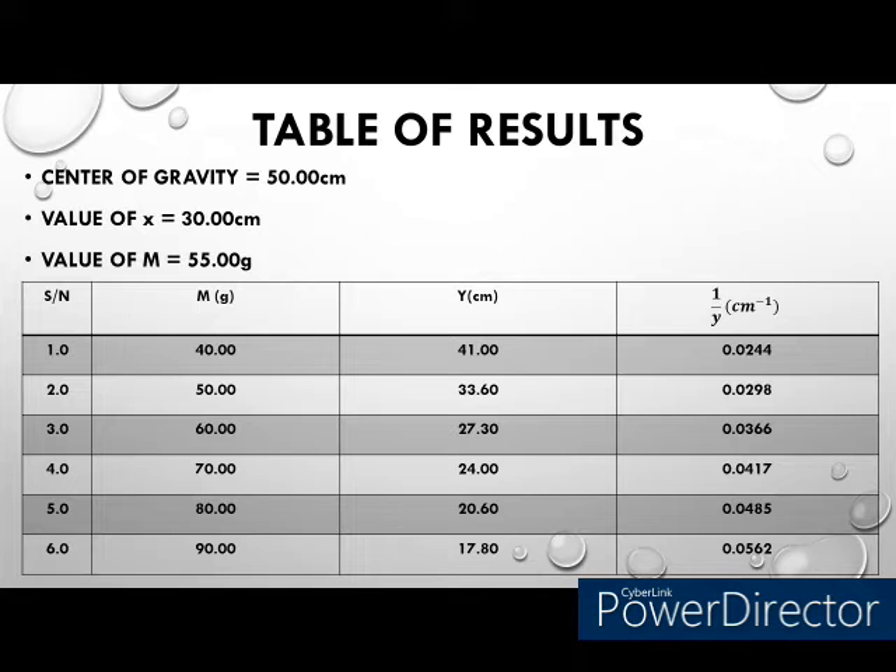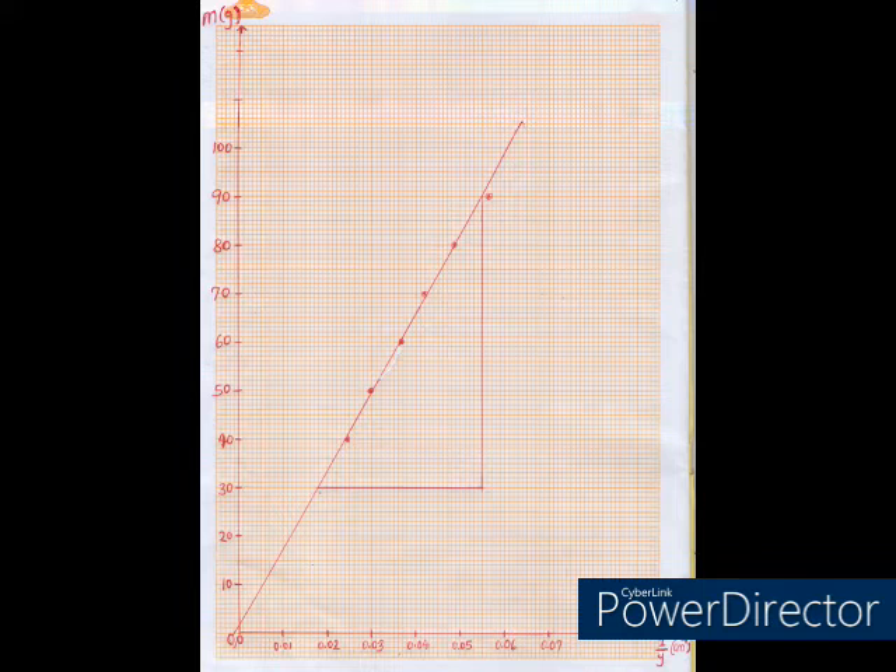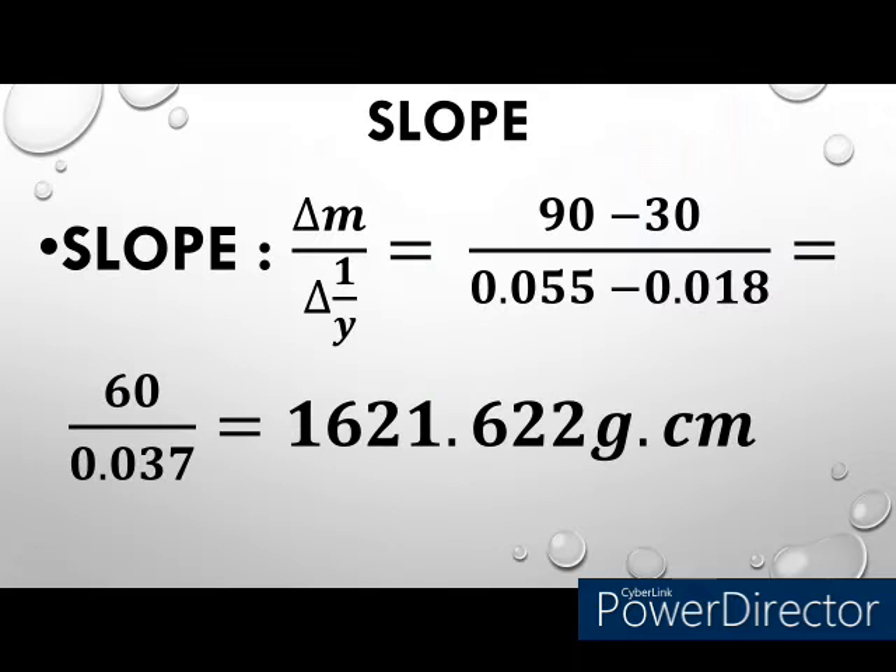With this table, the next step is to plot a graph of the known mass m against the inverse of Y, which is the distance between the mass and the center of gravity. Using the values from the table, here is the graph — it is a straight line graph that passes through the origin. Using this graph to deduce the slope — finding the change in m over the change in 1/Y — the slope value is 1621.62 gram·cm.